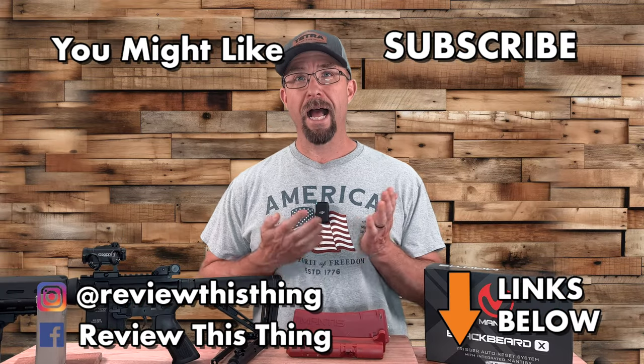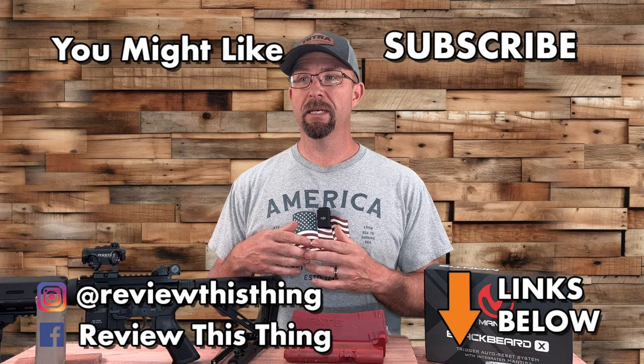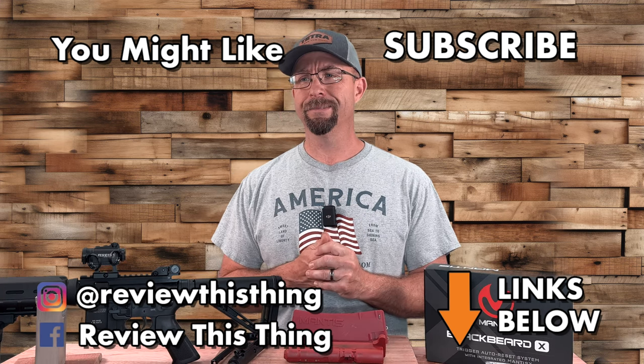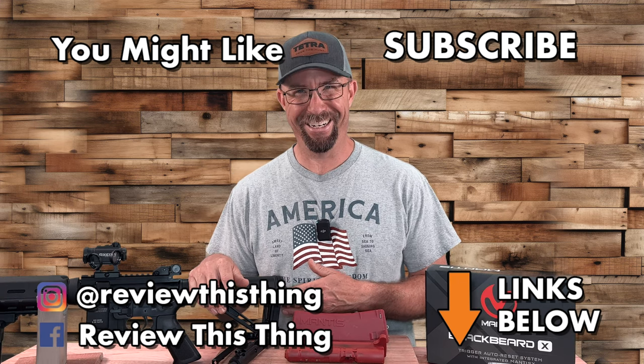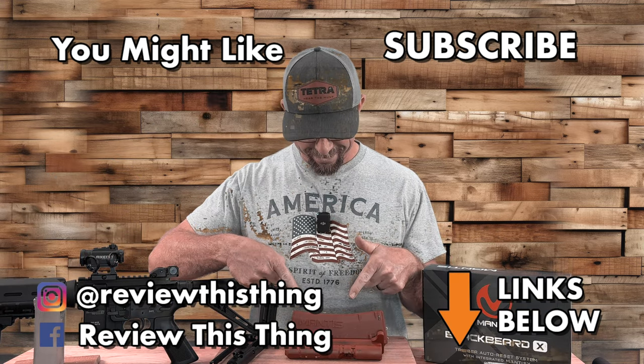Thanks for watching our Mantis Blackbeard X review video. While you're here, watch a bunch of other videos — like them, share them, give them a thumbs up. If you haven't, go ahead and subscribe. Don't forget to check out our website at ReviewThisThingTV.com, our Amazon store, and you can find us on Facebook, Instagram, and X.